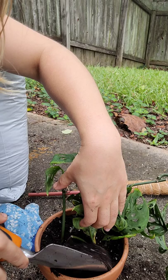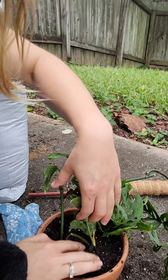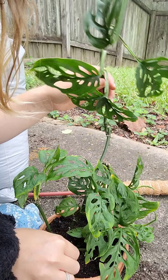The point of the moss pole — well, one thing is it just looks pretty, but it also places pressure on the roots. At least that's what I've heard from watching YouTube videos, which makes sense because in nature they grow up trees and anything they can find. It helps the plant mature and get bigger leaves, so that sounds awesome to me.